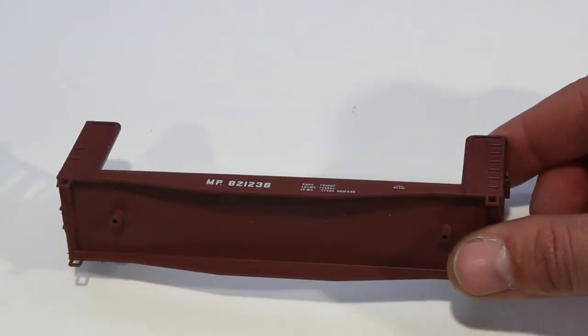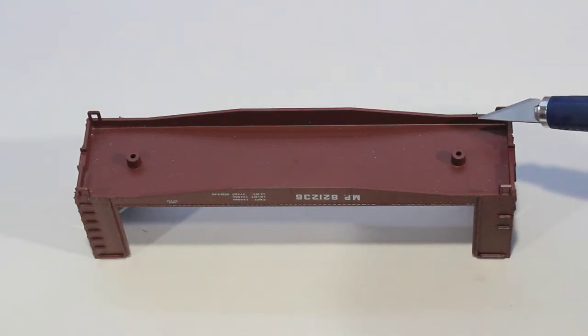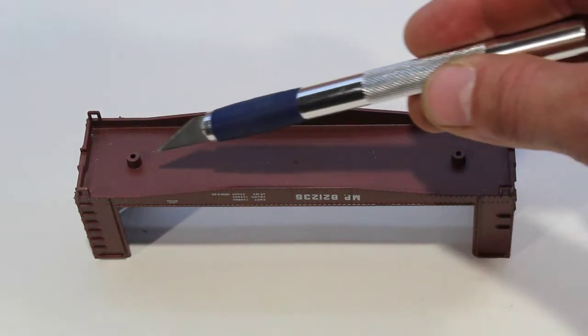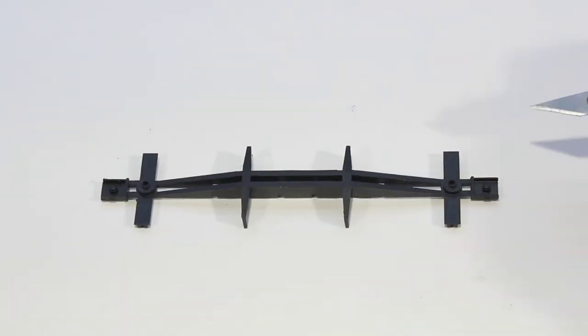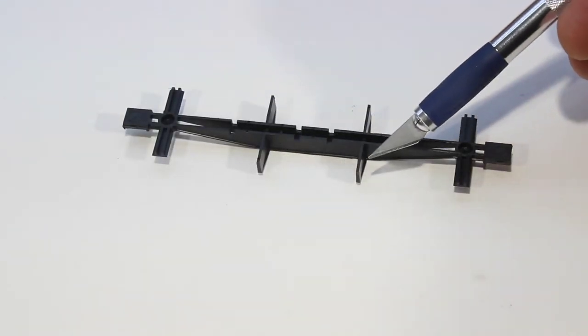First we have the body. You want to check it for flashing in any of these areas here where the couplers go, or around the bottom — make sure there's nothing sticking up. Next we have the underframe, and you're going to want to check it for flashing in this area and this area, and also on the back side in these areas as well.